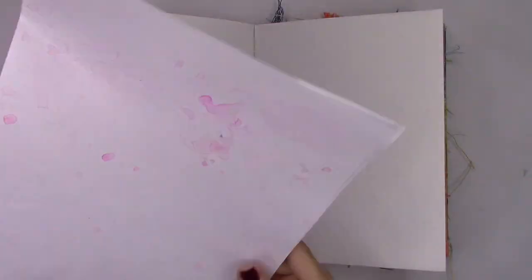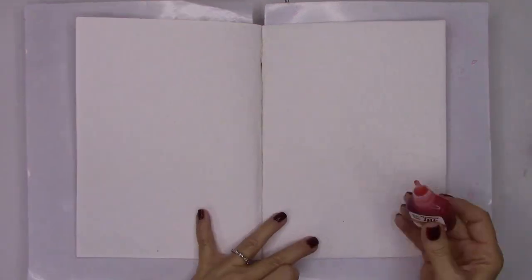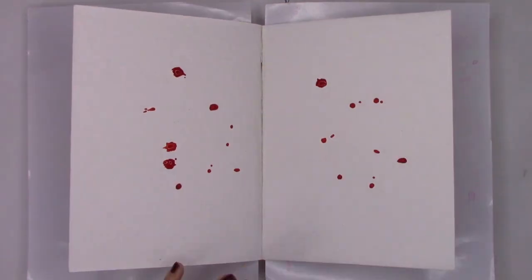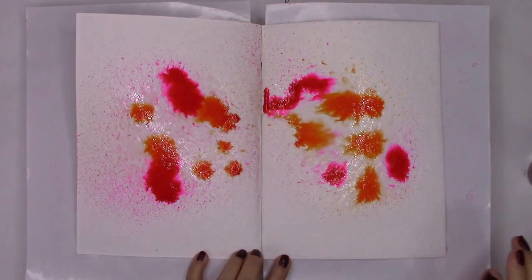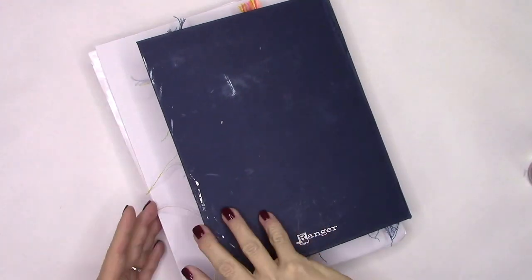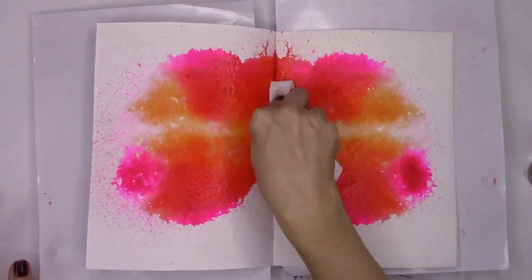First things first, let's protect the pages below the ones we're working on with anything — I used palette paper because it's going to get messy. Starting with the Bria Rees watercolor inks: I have orange and magenta, and when we add water they blend beautifully together. We're going to smoosh the book together for the old butterfly action, and there we have a quick and easy beginning.